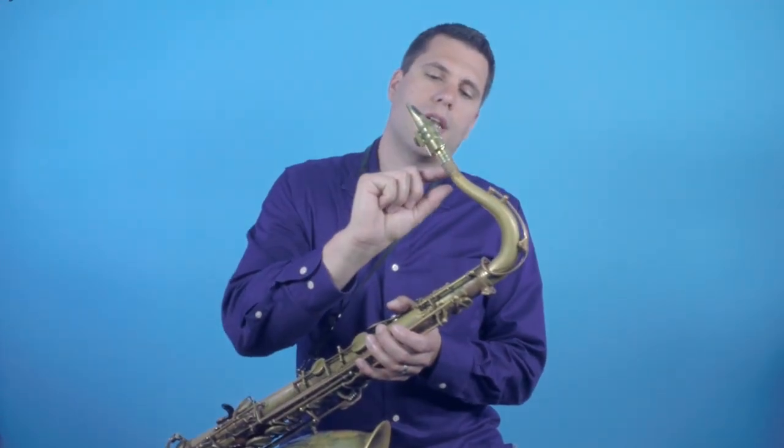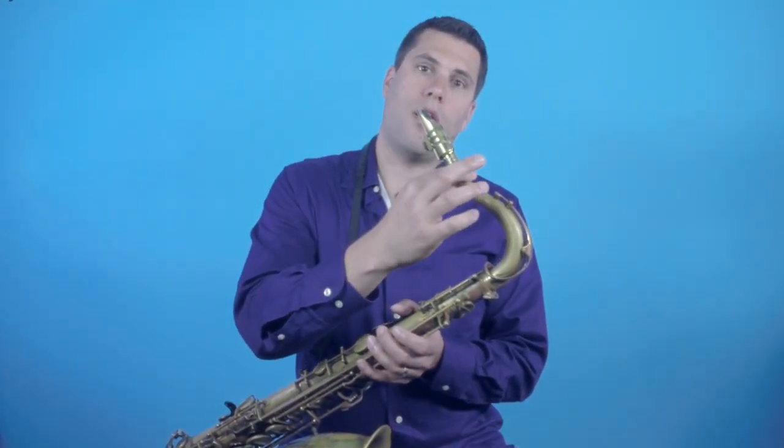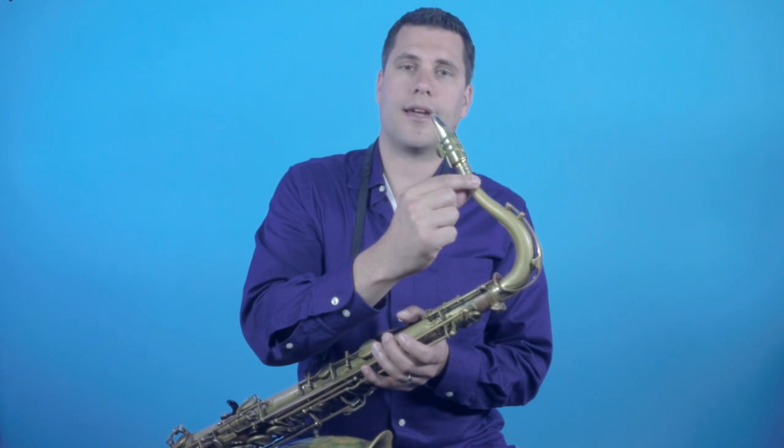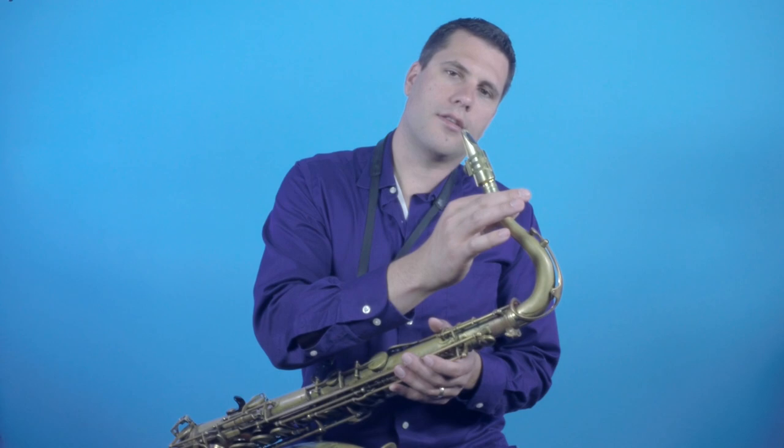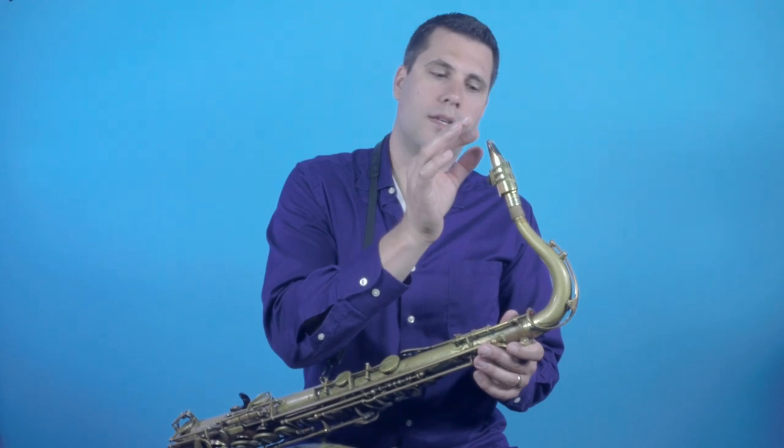The most important thing to know when you're starting out is that your instrument can be tuned by adjusting how much of the mouthpiece is on the cork that's attached to the neck. In a very general sense, the shorter you make this by pushing onto the cork, the sharper or higher pitched you're going to be, and the further back you move the mouthpiece and the longer the tube is, the flatter it's going to be.